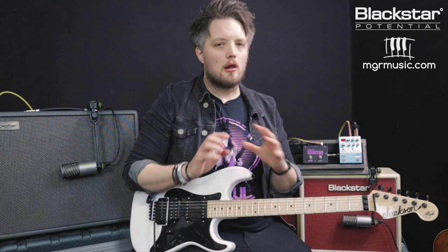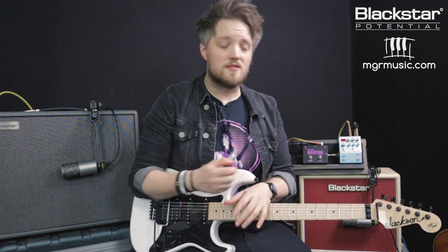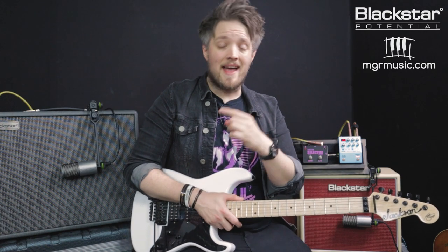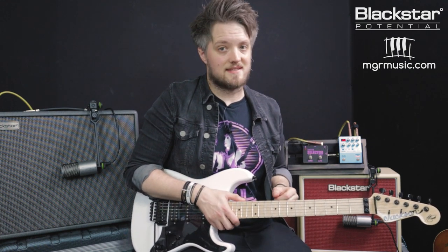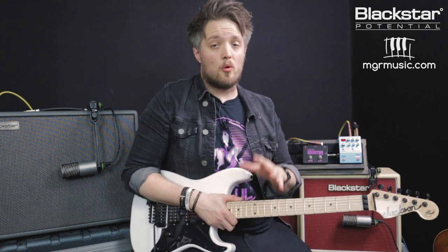I've dialed in both amps as close as I can possibly get them. On the Silverline I've chosen the clean bright voice and the 6L6 response. I've dialed the ISF over to the American side and kept the EQ completely flat on both amps. I have bumped the bass just a fraction on the Blackstar Silverline Deluxe just to compensate because it's a little bit brighter than the Studio 10 6L6 at the same settings. My guitar is going straight into the front of both amps.